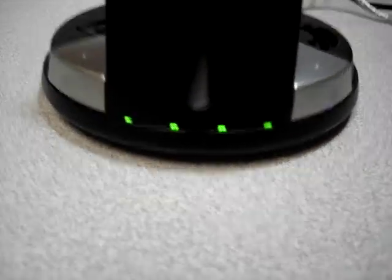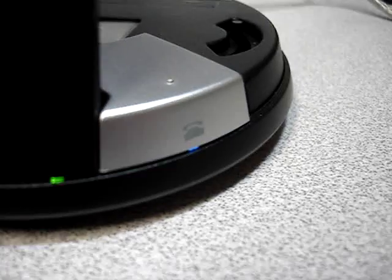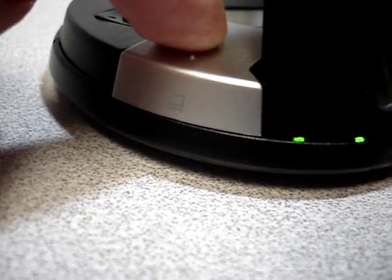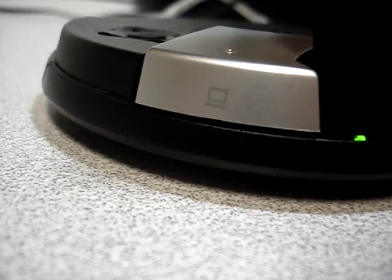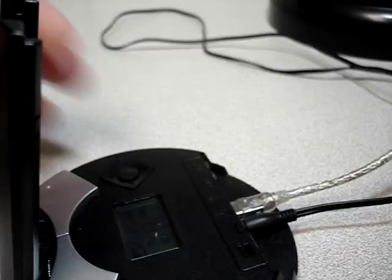On the front of the device you may see this is the phone button, and you may see a blue light underneath. This is the computer button. Push and hold this button for about five seconds or so, and you'll see the blue light underneath come on. That means it's ready to work with the computer.